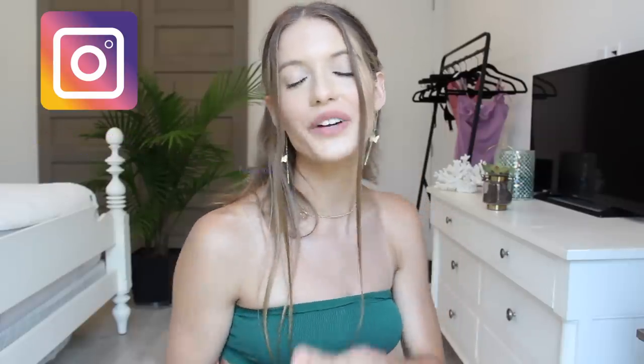So guys, that is everything for this video. Thank you so much for checking it out. I hope it was helpful for you guys, and if you want to see more videos from me make sure to hit that subscribe button and I will see you guys in my next video. Bye!